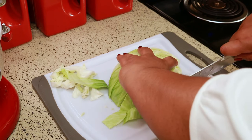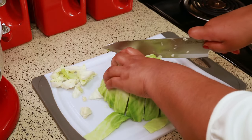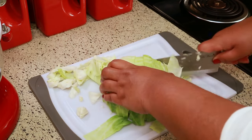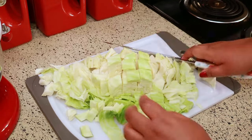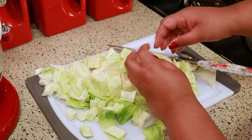I'm cutting it long way first, and then I'm going to turn it and cut it again, just making one inch pieces. I have to be honest — when I first heard of cabbage soup, I thought, how can that be nice? It doesn't sound good, but when you make it and try it, you'll be surprised at how flavorful it is.